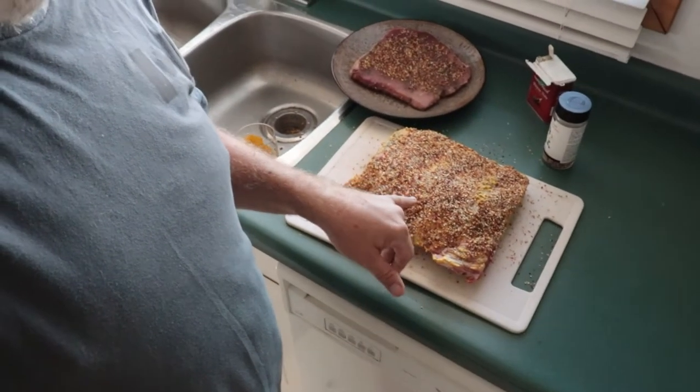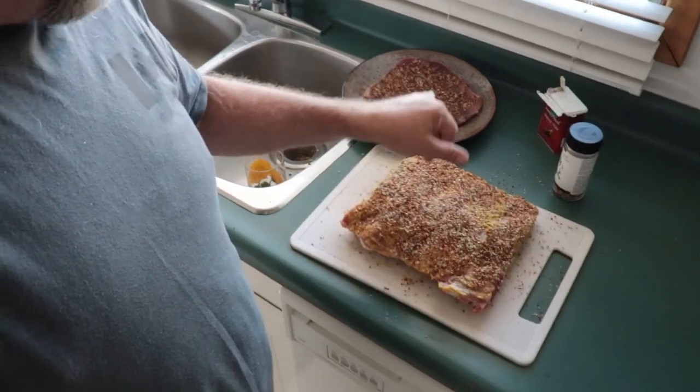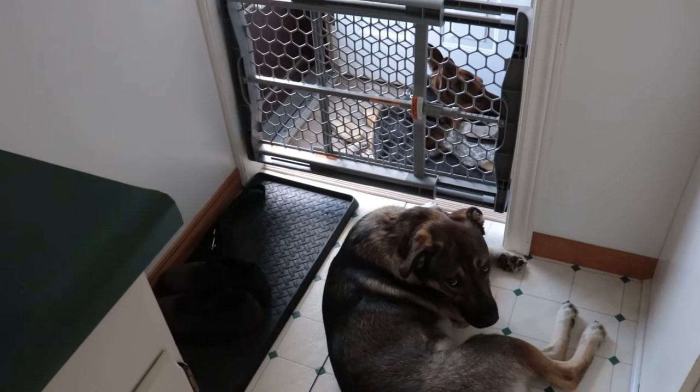All right, we've got everything seasoned up. Does that not look delicious? I'm going to go outside and start the barbecue. These are sitting on the counter resting — might be a little testy. These two dogs are guarding the meat, which may or may not be a good idea. Let's go start the barbecue.